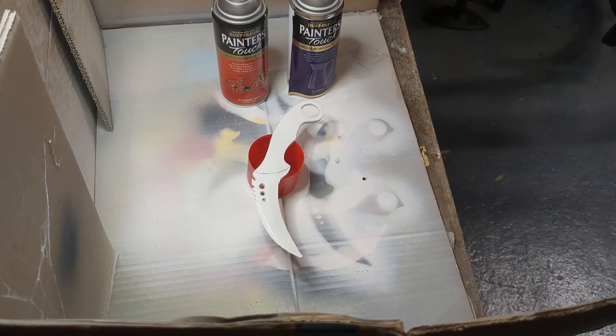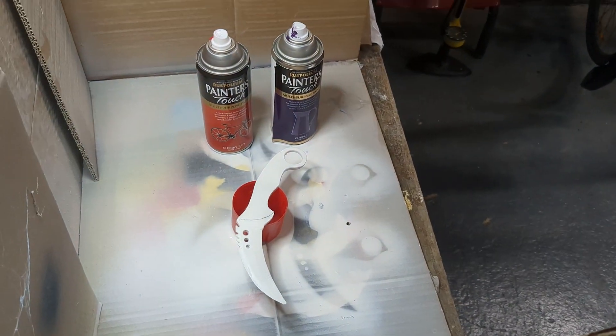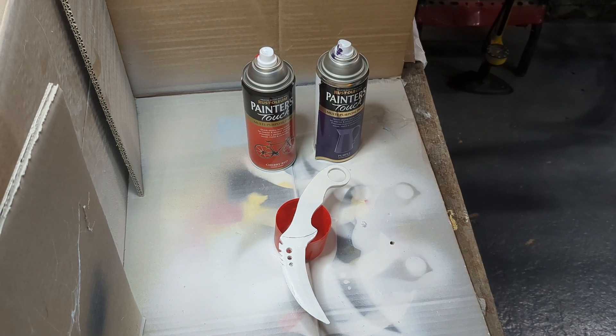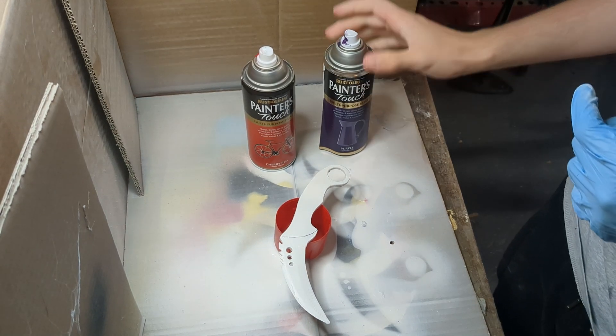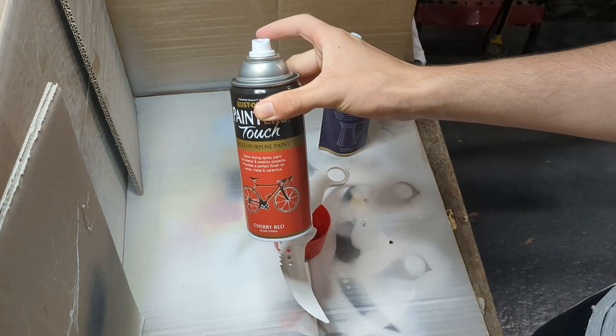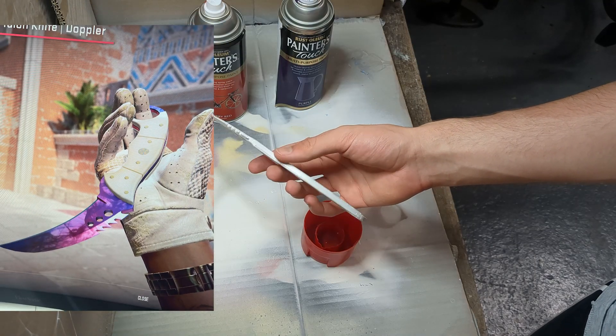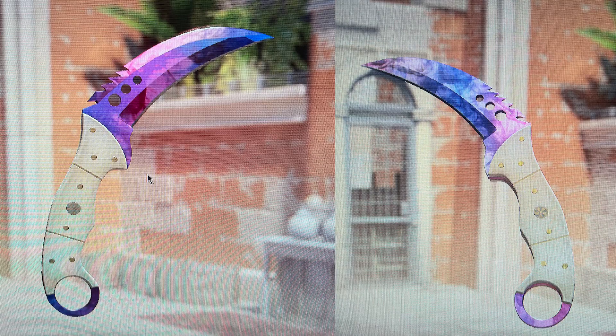It's all primed, so I'm going to start painting it. The request is a Doppler phase one, so I'm going to be using purple. I'm also going to use red, but I'll spray it from further away because it looks very pink from a distance. It's going to be an accurate replica of his actual in-game knife — he sent me a screenshot of his exact pattern.